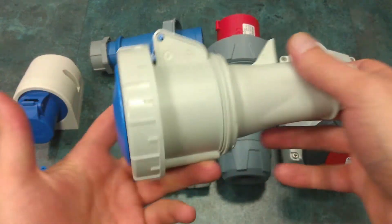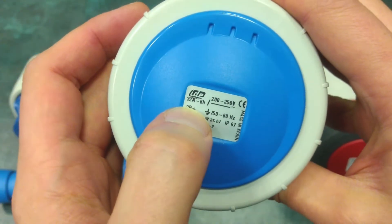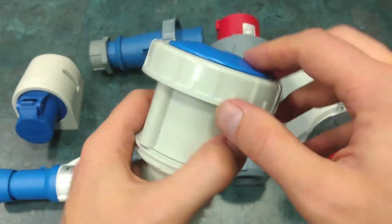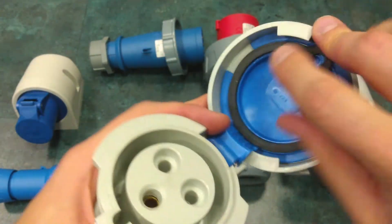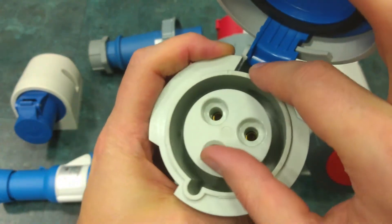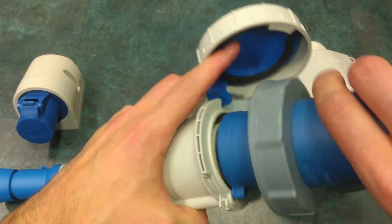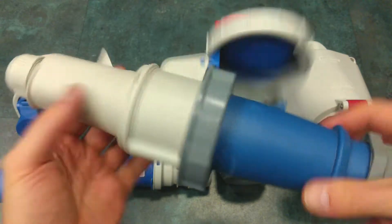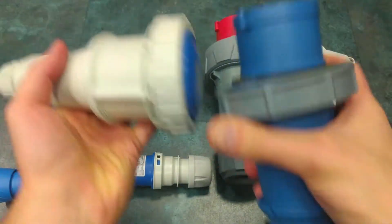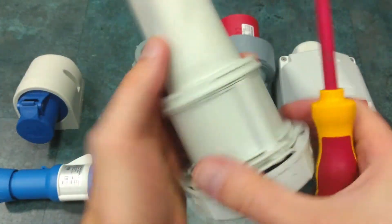Now let's take a look at this connector over here — again for single-phase power. It's rated for 32 amps and this one is a waterproof connector. You can see the cap is realized with a screw, so to open it you have to unscrew it. We have rubber insulation over here and the three power terminals. This is the proper way to connect it.